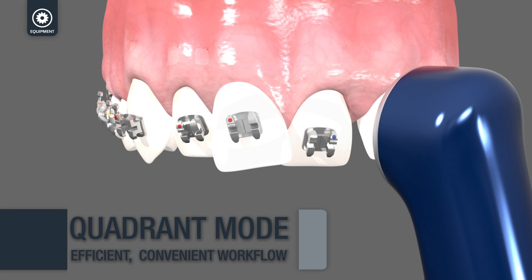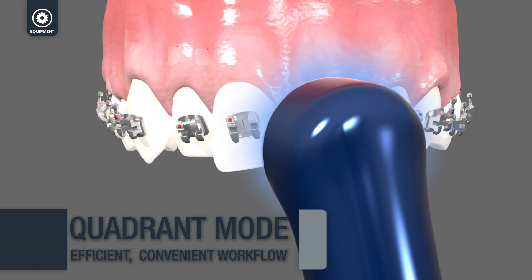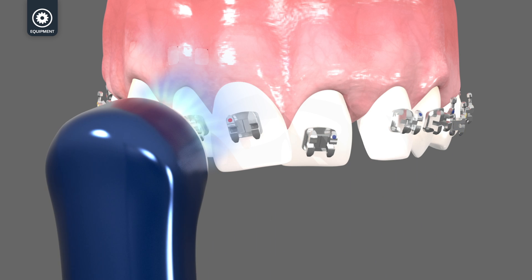The Velo Ortho features the unique extra power quadrant mode that quickly and efficiently cures five teeth with one touch of a button.